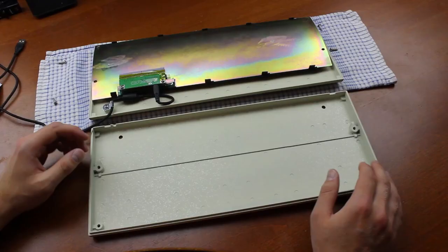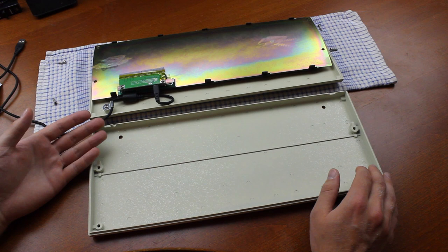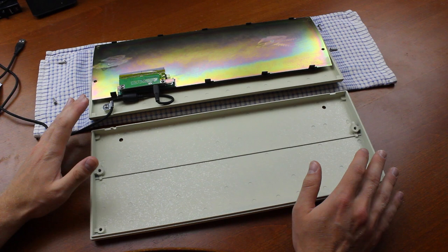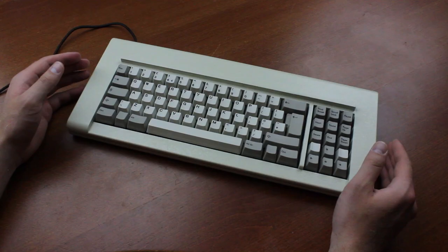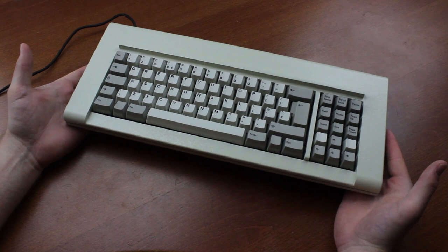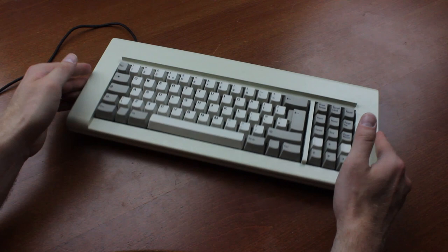Although all Model F keyboards sported absolutely outstanding build quality with full steel chassis, the 4704s were the only ones with full metal housings — specifically a thick cast zinc alloy housing. This made them virtually indestructible from a mechanical point of view, and absurdly heavy as well. This repro feels like a lead brick, and remember, it's not even full size — it's got fewer keys than a TKL. It weighs slightly under four kilos, or 923 Zolotnik in Russian Imperial units.